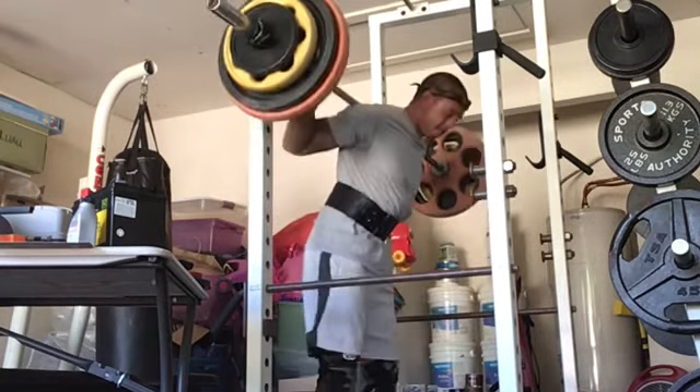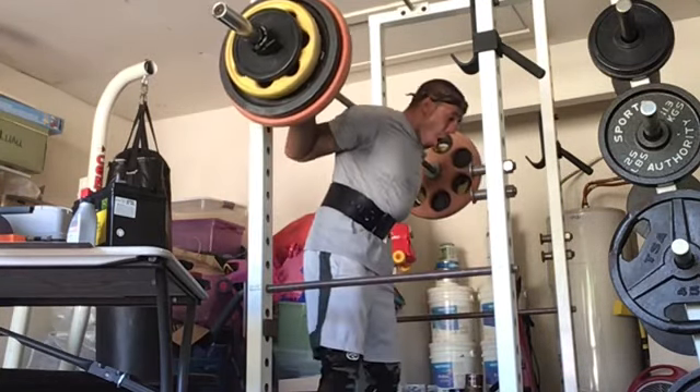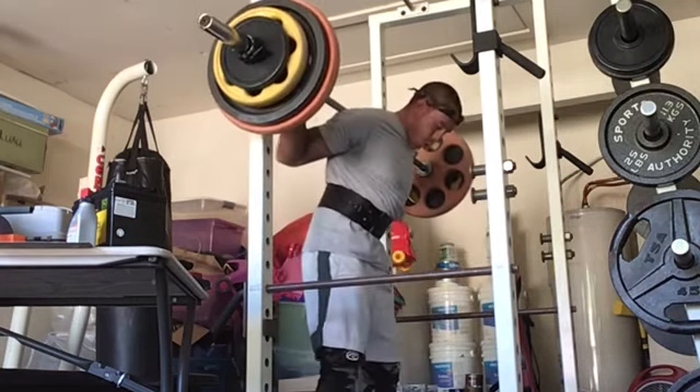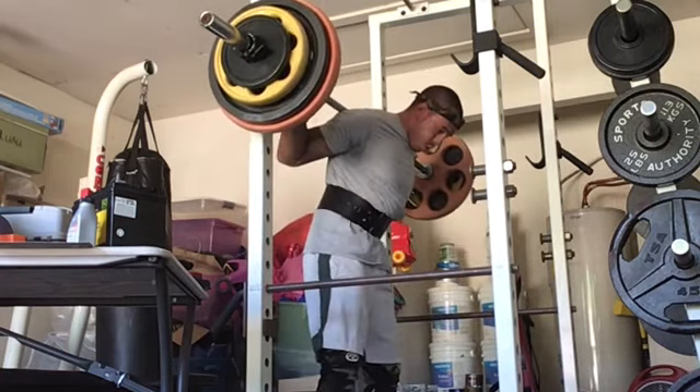Now you can see I'm getting a better depth. You see this is 295 that I have on the bar here — getting better depth. I've pretty much thrown on an additional 90 pounds on the bar. I'm going to wind up getting this for 5 reps.